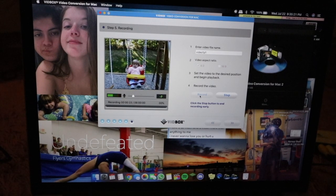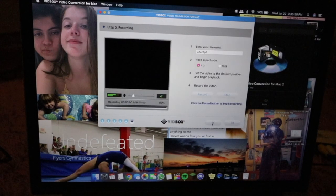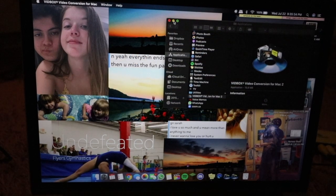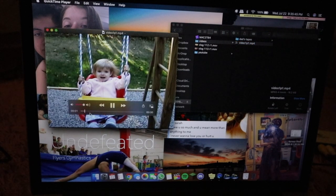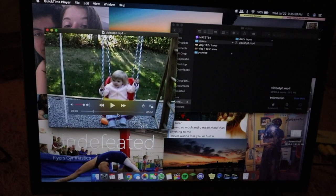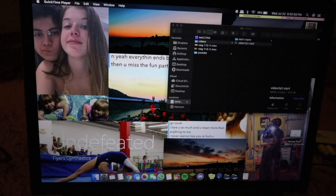You can stop the video whenever you want — I'm just going to stop at 23 seconds. Stop recording. If you want to do more parts, you can go back and record again — that's usually what I do. Then if you go to where you saved all the files, you can just click it and it'll play. And that's pretty much it — it's all saved as MP4, really easy to send.